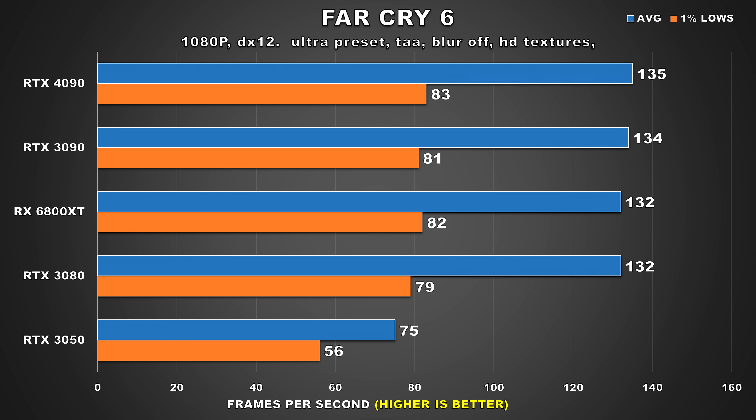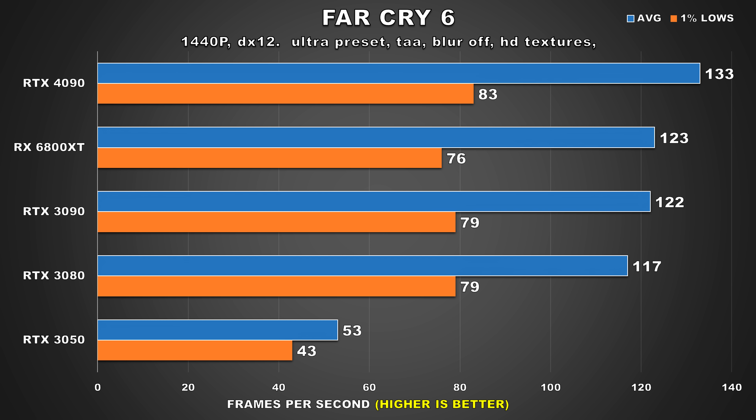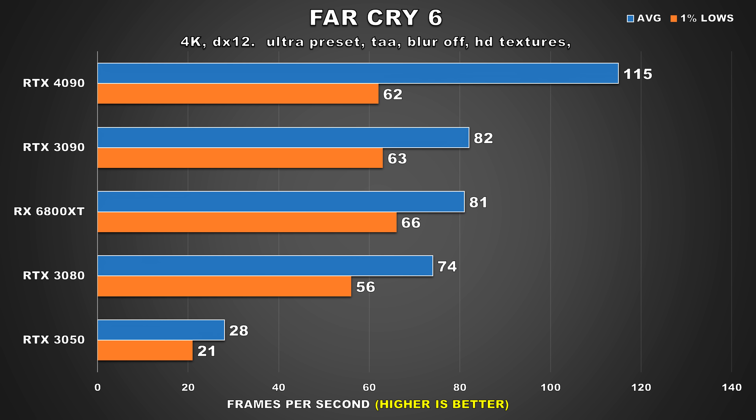Far Cry 6 is another Ubisoft title. At 1080p and 1440p, it's still bottleneck city. At 4K is where we start to see the 4090 finally get utilized, where now it's 40% faster than the 3090. The 1% lows however are terrible — not sure if it's an issue with the specific game or some kind of CPU slowdown — but there would be too much variance in performance. So even though we average 115 FPS, it wouldn't feel as smooth as the figures imply. But what else can you expect from a Ubisoft title?